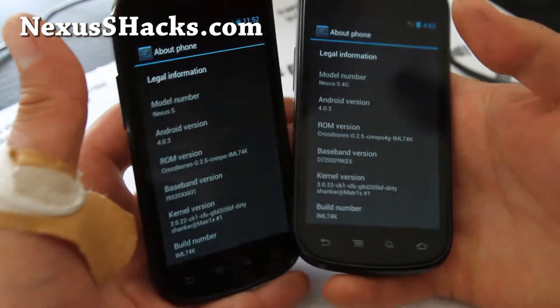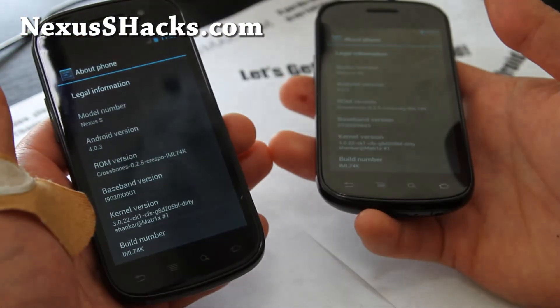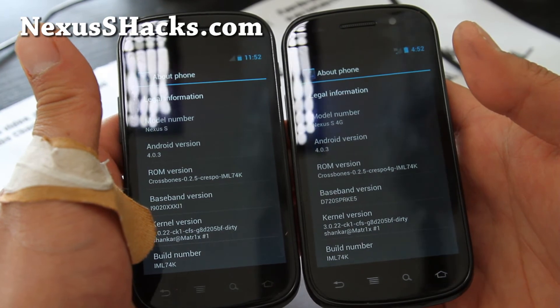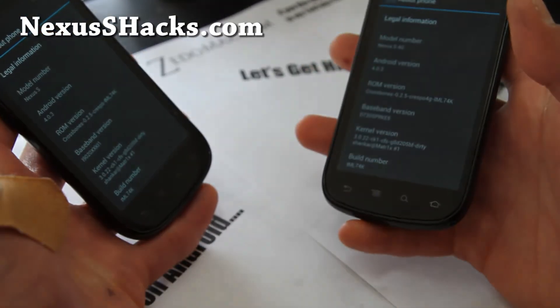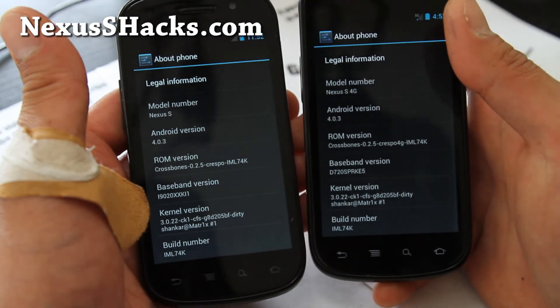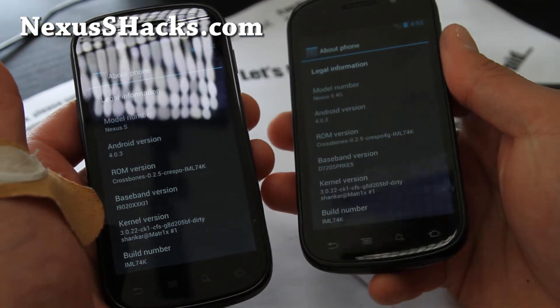That was the installation video. If you have a Nexus S or Nexus S 4G, don't forget to subscribe to my email list at nexusshacks.com — we update you once or twice a week with the ROM of the week, tips, and more. We don't share your email with anyone. On YouTube, hit the Like button, Subscribe, and share with your friends who have a Nexus S. Show them how cool ICS is!